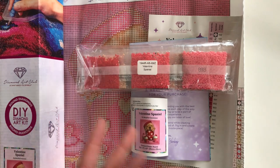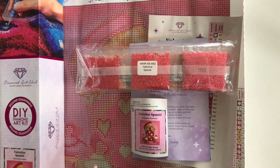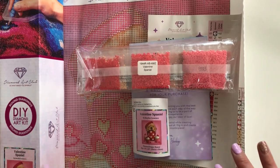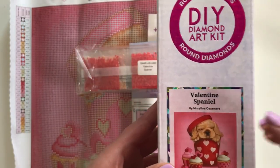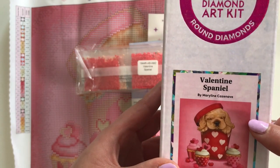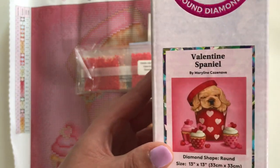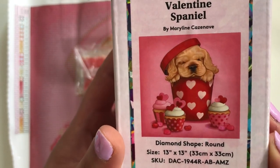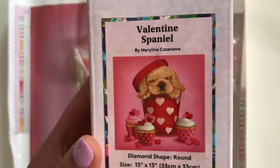Hi everyone, it's Lily here from Shine Bright Diamonds 2023, and I have for you another one of my Let's Explore videos. This time we are going to be doing a Let's Explore of one of Diamond Art Club's Amazon exclusive kits. This one is called Valentine Spaniel by Marilyn Casnave — I hope I say that right, and I do apologize if I mispronounce it. I found this recently on the Amazon site in Canada.